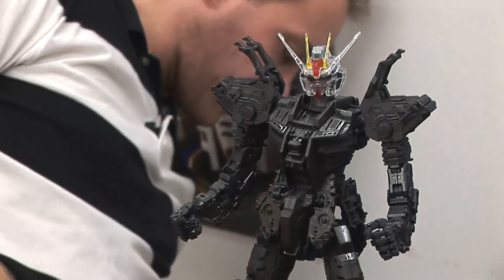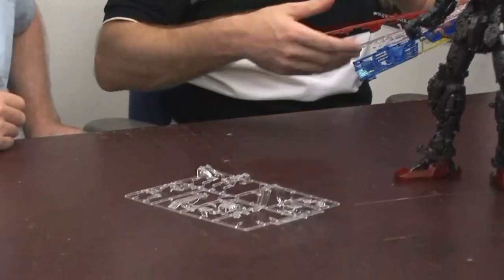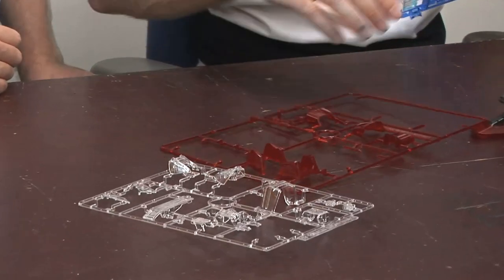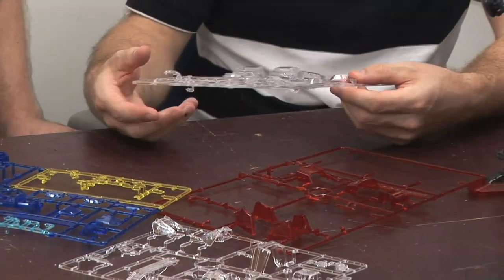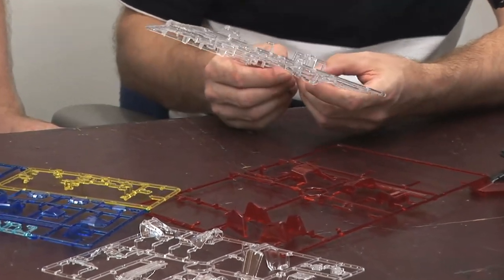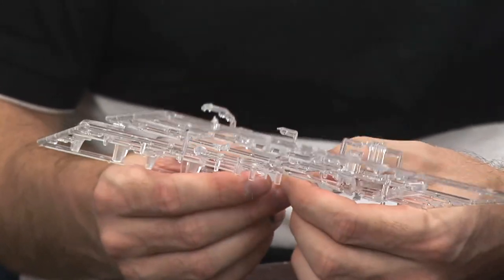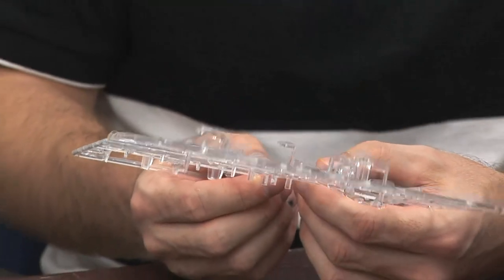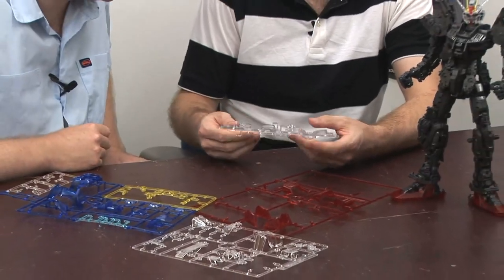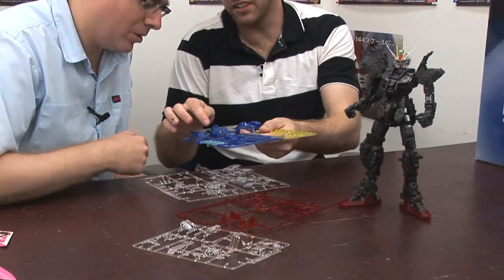But when it came time to do this one, this has got the clear parts. One thing that needs to be mentioned about clear parts is that they're made from a thicker plastic than the normal colored parts. So you won't have as much a gate mark in some cases, but you will possibly have problems putting them on and taking them off again — they're just that much less flexible, so they may break easily. But I'm actually enjoying how well they've done this clear armor here.